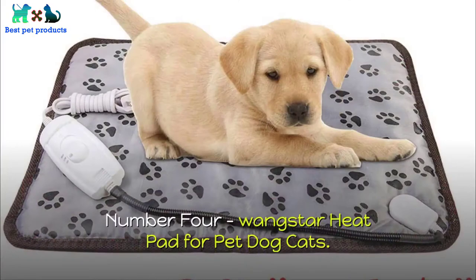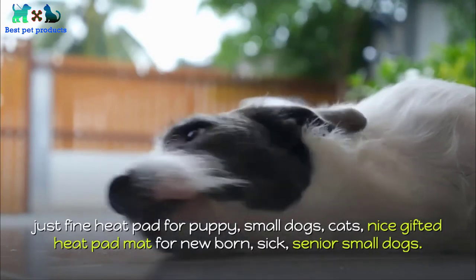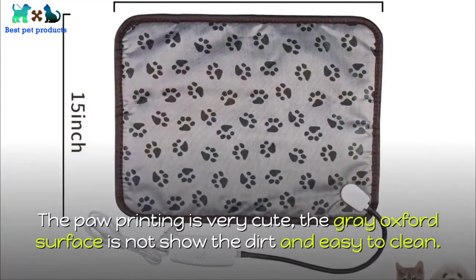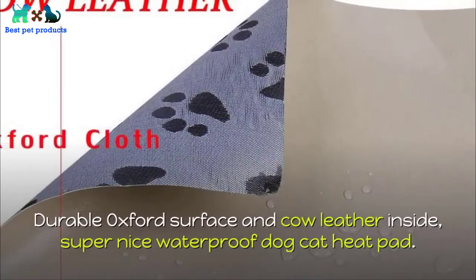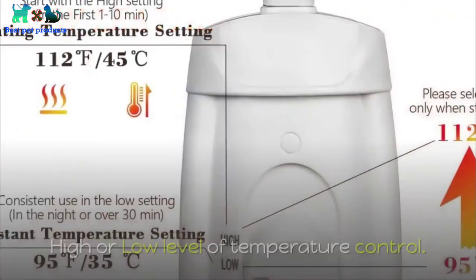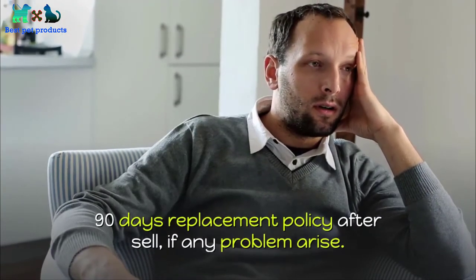Number four: Wangstar Heat Pad for Pet Dogs and Cats. A fine heat pad for puppies, small dogs, and cats — a nice gifted heat pad mat for newborn, sick, or senior small dogs. The paw printing is very cute. The gray Oxford surface does not show dirt and is easy to clean. Durable Oxford surface and cow leather inside — super nice waterproof dog and cat heat pad. High and low temperature control. 90-day replacement policy after purchase if any problem arises. Product buy and details link in the description.